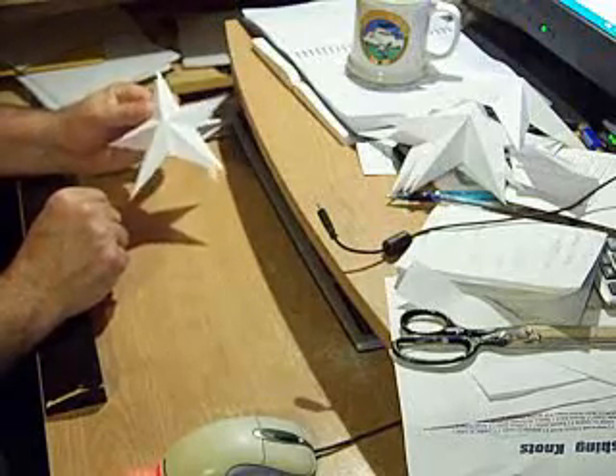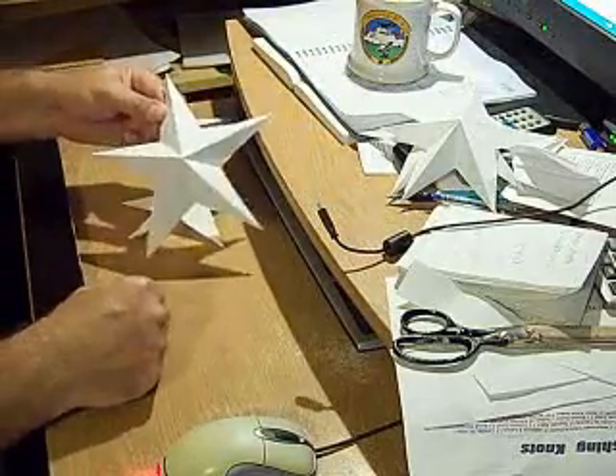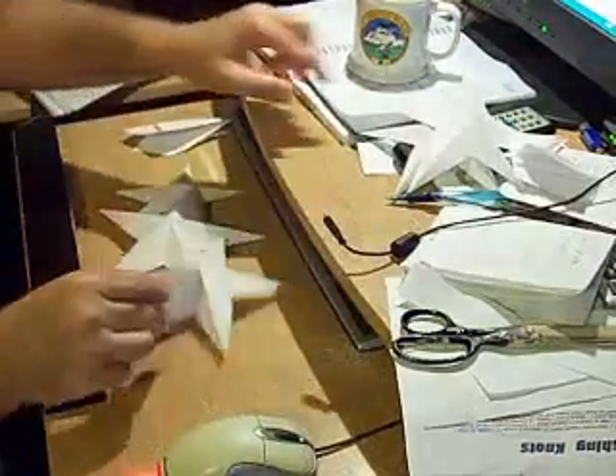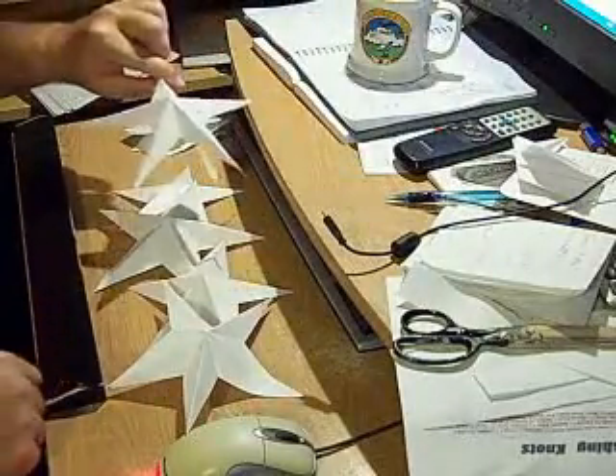Or if, like me, you live in Texas, you can do this out of rusty metal and hang them all over your house. So, happy Fourth of July.